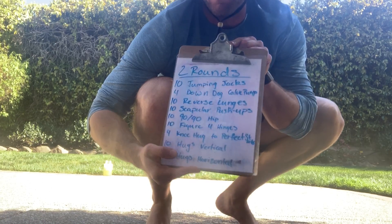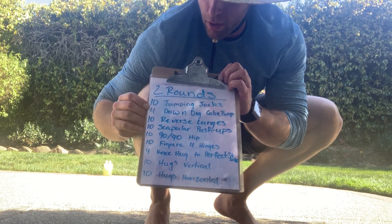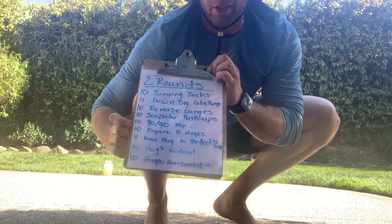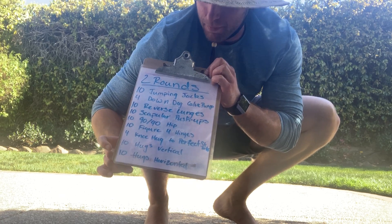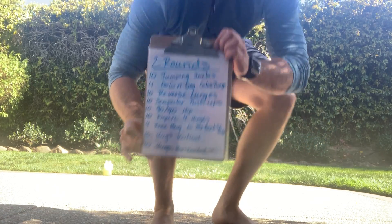Our warm-up: we're going to do two rounds — ten jumping jacks, four down dog calf pumps, ten reverse lunges, ten scapular push-ups, ten 90-90 stretches, ten figure four hinges, four knee hug perfect stretches, ten hugs because we all need them, and ten more hugs in the horizontal range. Let's go through that real quick.